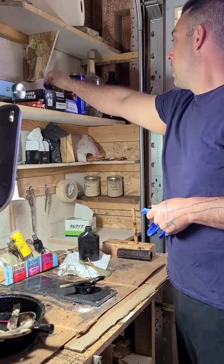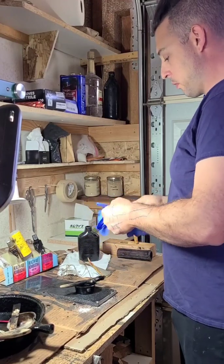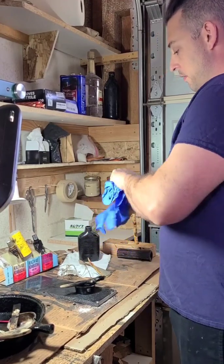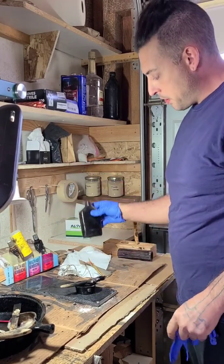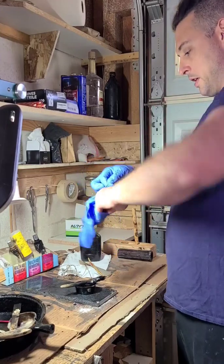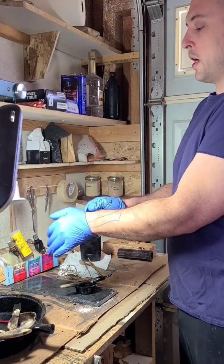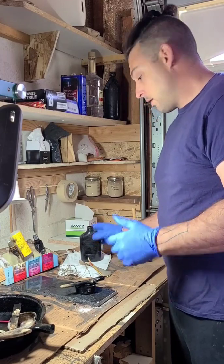Hello. I'm not going to be talking too much, but I'm going to do the fourth coat of thickened Urushi lacquer on this glass bottle. It's not going to be too exciting or interesting or anything like that, but if you want to watch, feel free to watch, and let's begin.